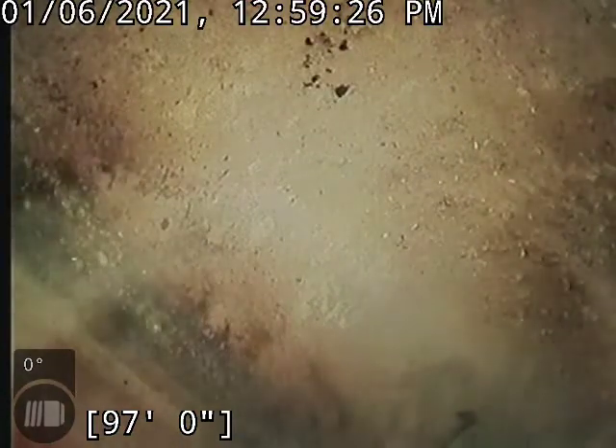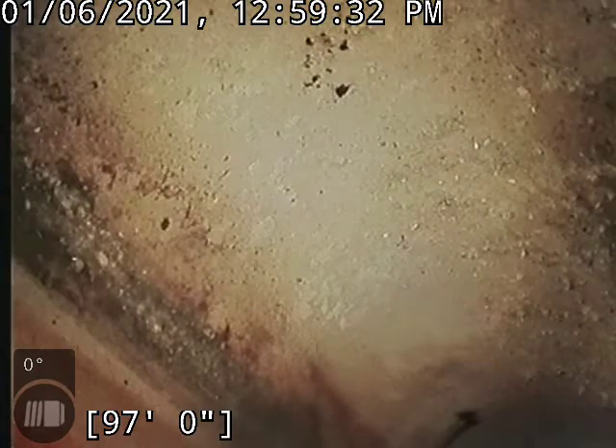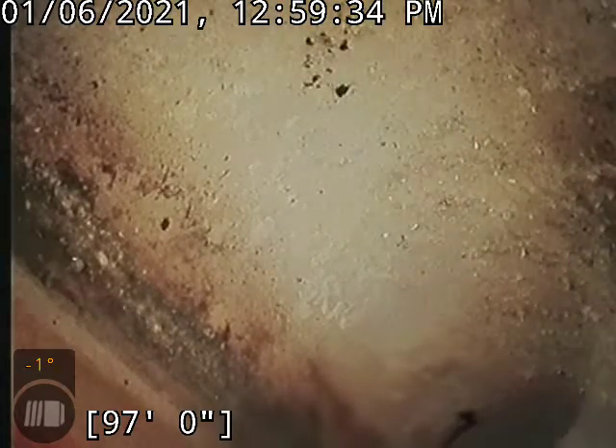Hello, this is Kane with Bull Ridge Plumbing here at 2373 Patterson Avenue. Doing a dirty movie in the basement. We are at the city tap at 97 foot.